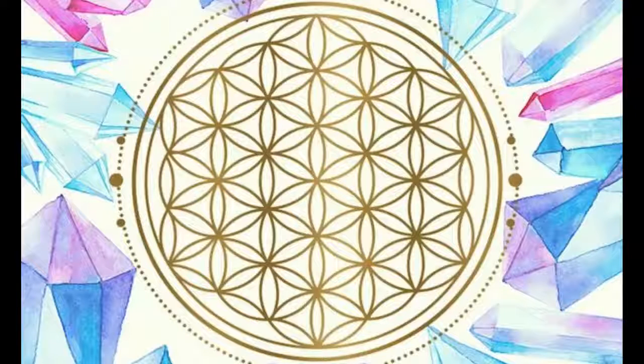And there you have it — your crystal grid is created and activated. See if you notice any difference in the energy of your home. Once a month or on every full moon, be sure to cleanse and recharge your crystals, especially the black stones which are absorbing all the toxic energy.